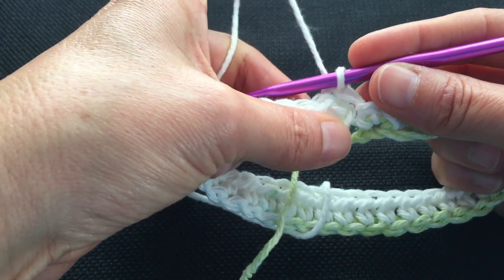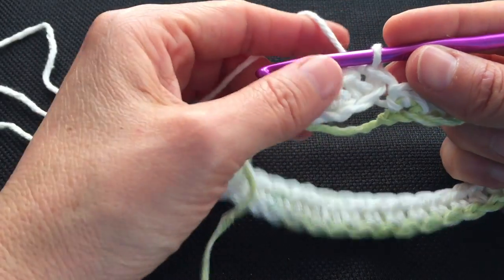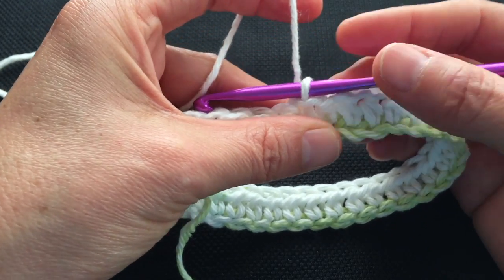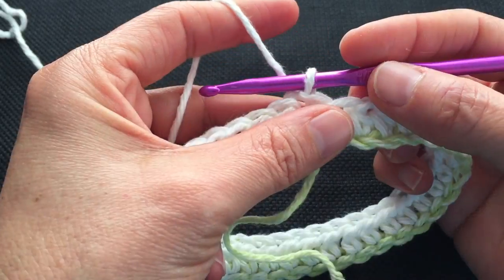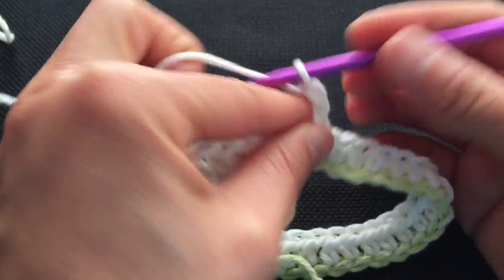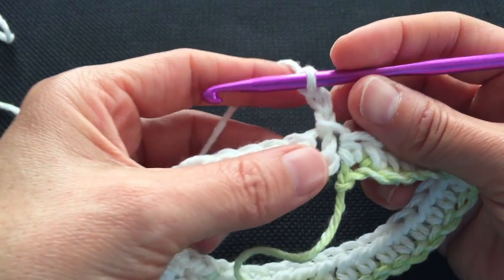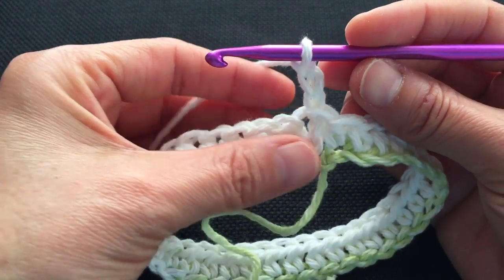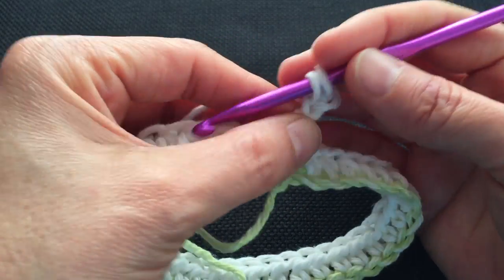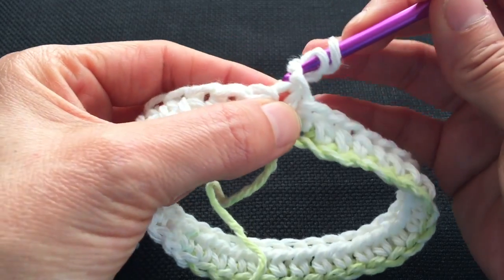Now is a good time to sew the tail from the beginning of the chain and close up my work. Now that we've joined our two ends together we are ready to crochet in the round. Let me show you how to begin the star stitch round. Let's chain 3: 1, 2, 3. Now we're going to pick up a total of 5 more loops. Go into the next stitch there and pick up a loop, then go into the next one and pick up a loop.